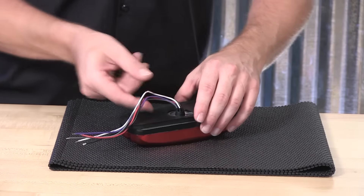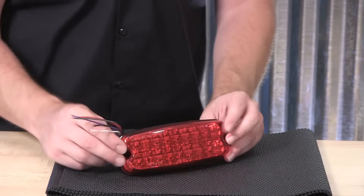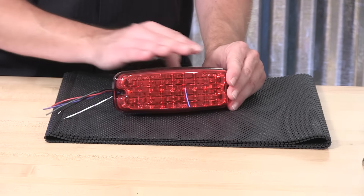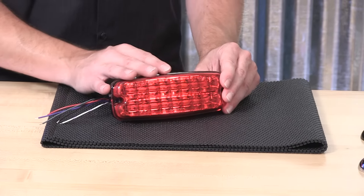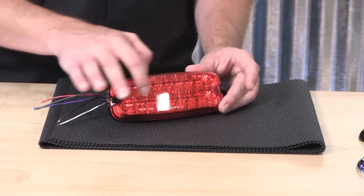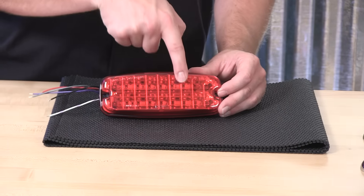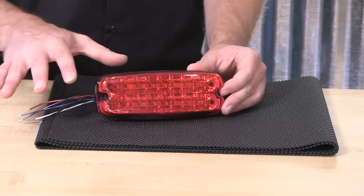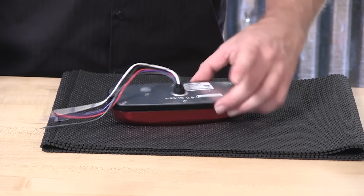Inside the light head, Whelan Engineering has done a wonderful job arranging the diodes and the electronics assembly that allows this light head to operate as it does, and also be as wonderfully intense as it is, both head-on and off-axis. It does use Whelan's linear technology inside. Vertical optics are also put into the polycarbonate lens to help spread the light out additionally.